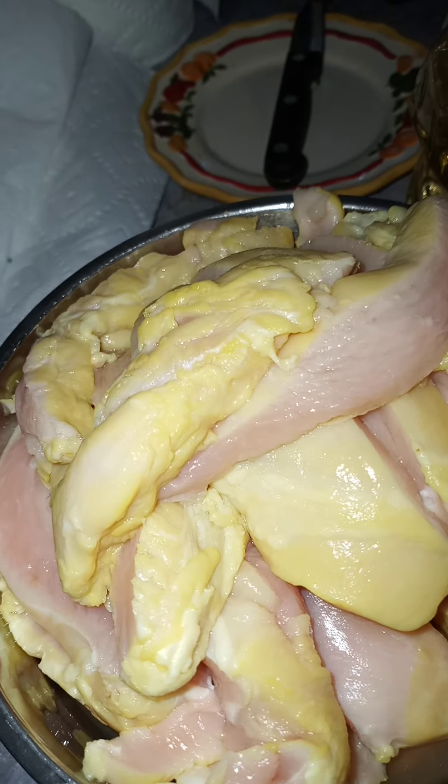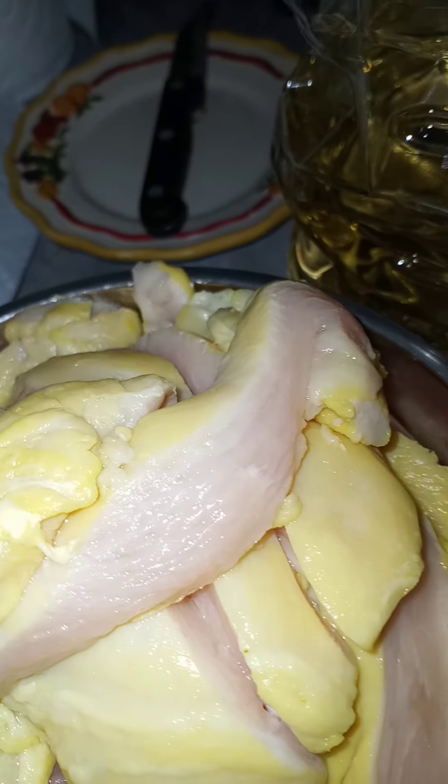This is the chicken breast I soaked in the pickle juice overnight, and it's going to be fried pickle chicken strips.